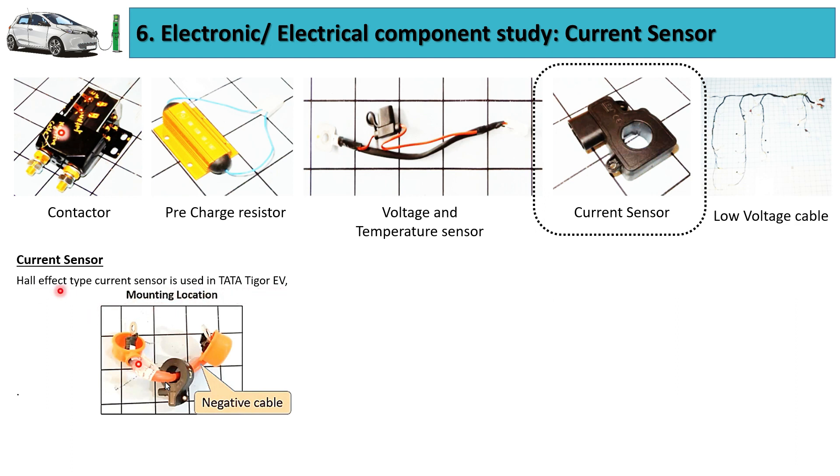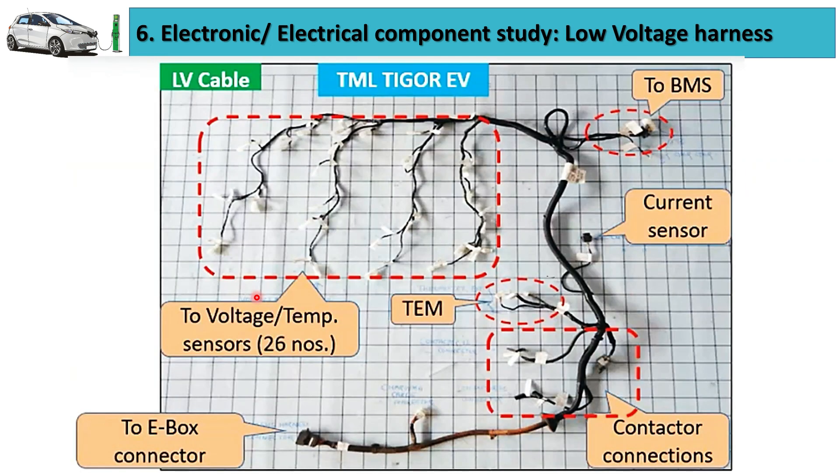The next critical component is the current sensor. A Hall effect type of current sensor is used in the Tata Tigor EV. This current sensor measures the current flowing inside each and every battery cell, and this measured value is sent to the battery management system for further processing.